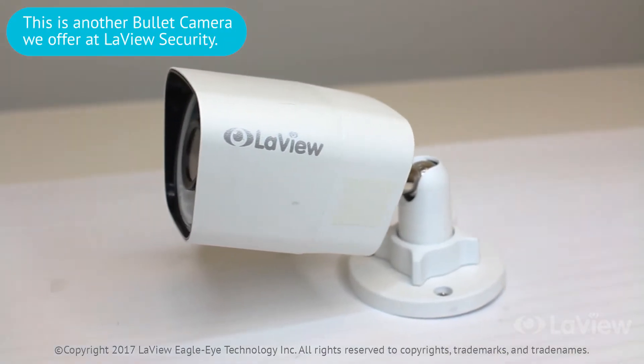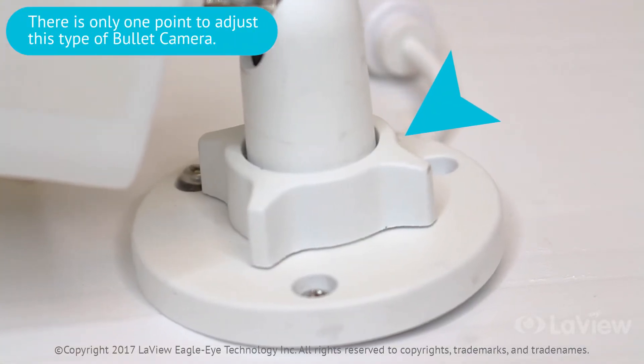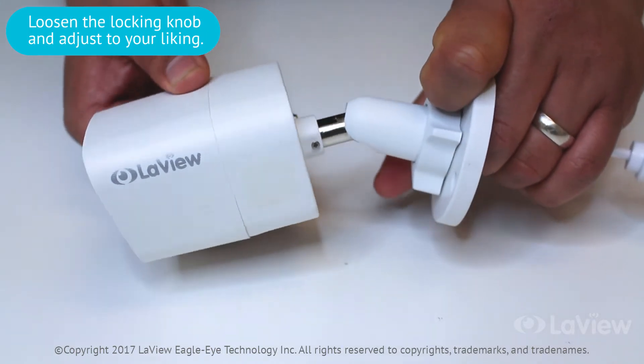This is another bullet camera that we carry here at Levy. There is only one point to adjust the angle with this type of camera. Loosen the locking knob and adjust to your desired position.